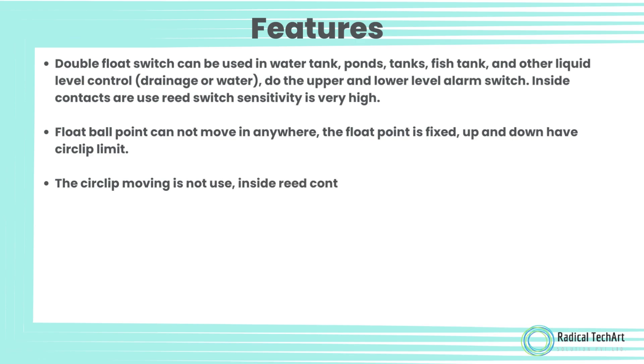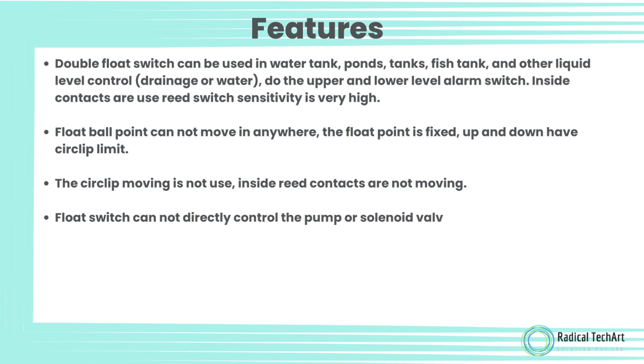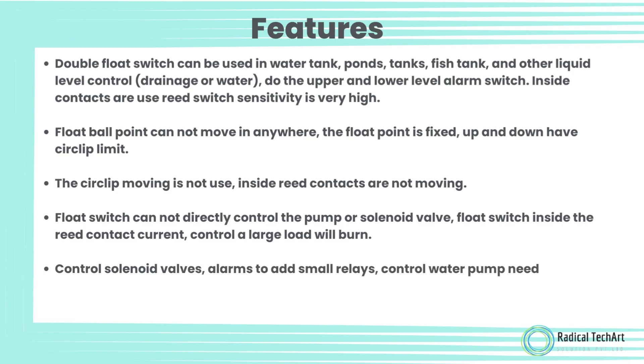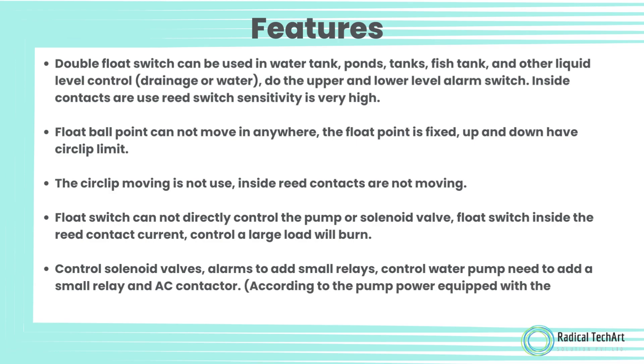The circlip is not moving, and the inside reed contacts are not moving. The float switch cannot directly control the pump or solenoid valve — the float switch's internal reed contact current is limited, and controlling a large load will cause it to burn. To control solenoid valves or alarms, add a small relay. To control a water pump, add a small relay and AC contactor, according to the pump power equipped with the corresponding AC contactor.